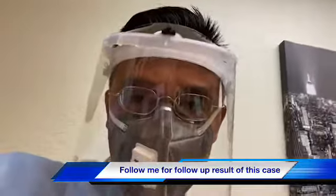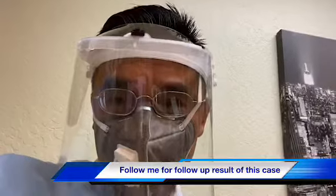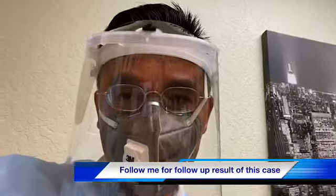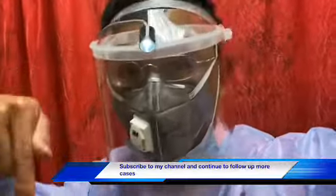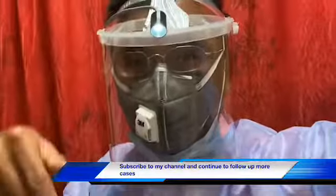Thank you for watching. I'm hoping we'll see you guys next time. Subscribe to my channel and continue to follow up on this case. Have a good day, guys. Take care. Bye-bye.